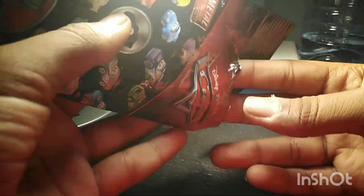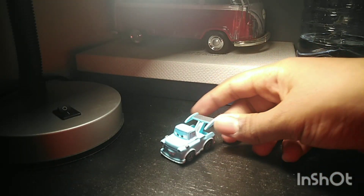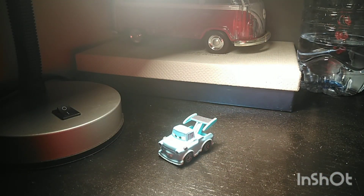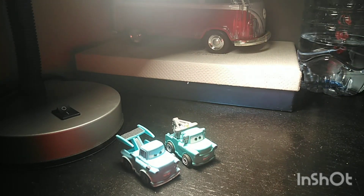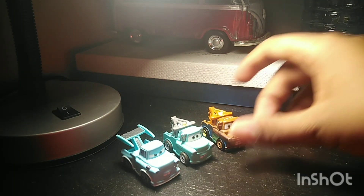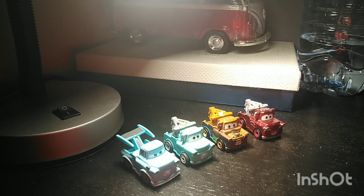Let's get to unboxing — or unbagging. Tokyo Mater! I now have four Mini Racer Maters: Tokyo Mater, Brand New Mater, Regular Mater, and Racing Red Mater. My Mater collection has really grown over the years.